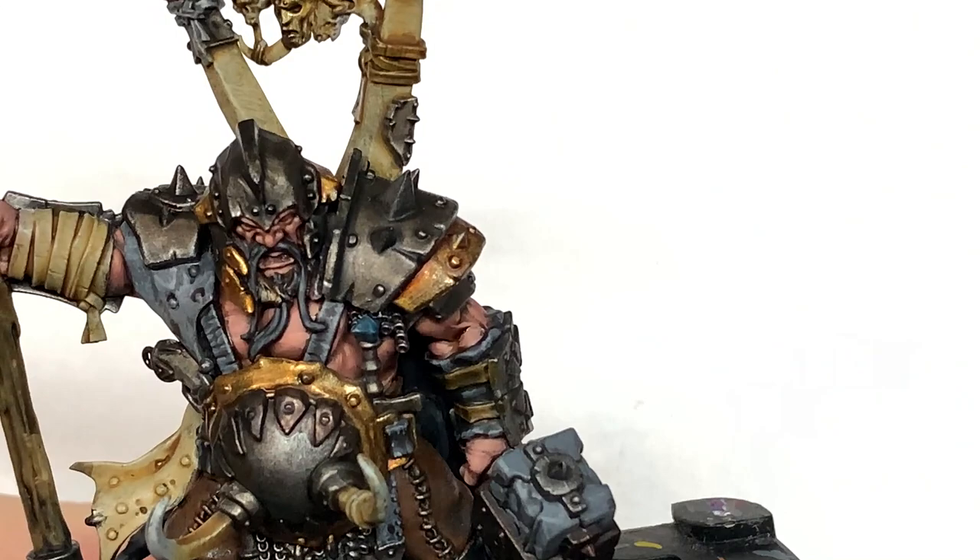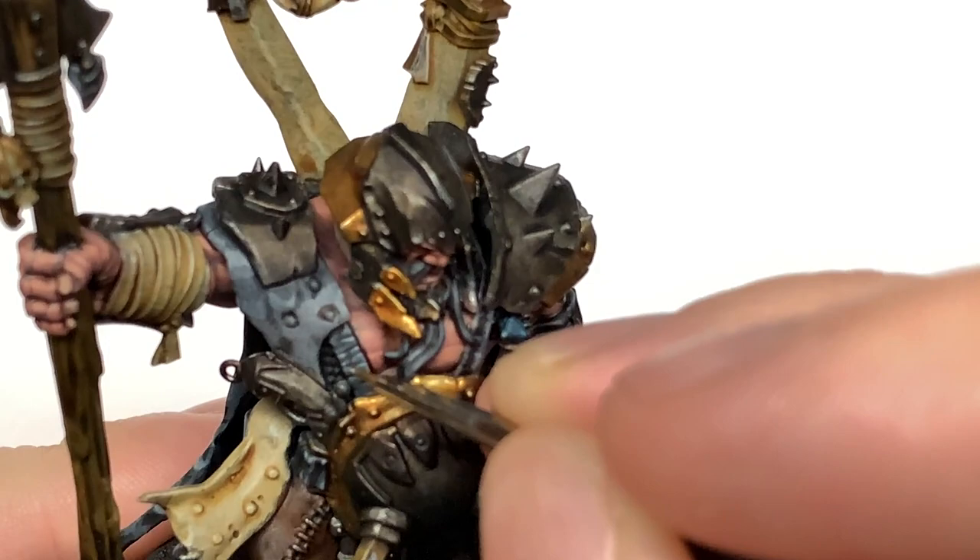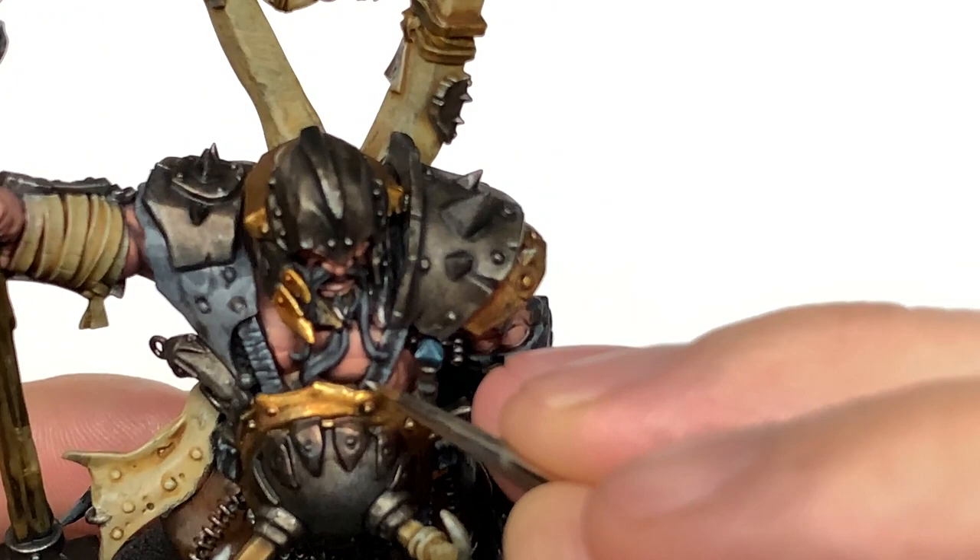The final highlight for the grey is going to be Citadel Administratum Grey — basically just an edge highlight. Really thin highlights on the straps, around the edges of the bolts going through the cloak, and on the little tears and things like that, just to make those details really stand out.